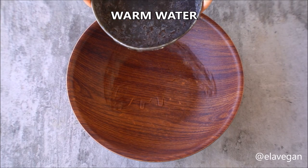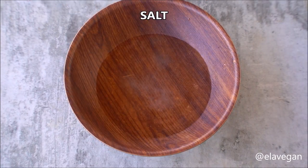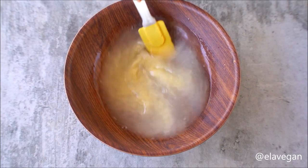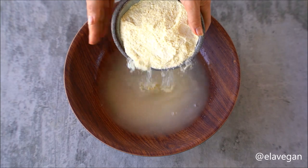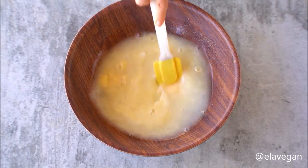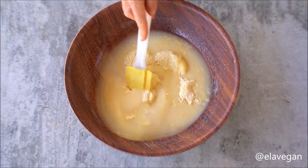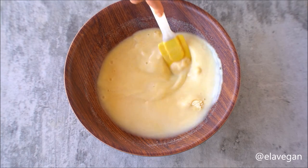We start the recipe by adding warm water to a large bowl, then add a little salt. Next, we gradually add the pre-cooked corn flour, also known as mazarepa — make sure to stir between each addition. Arepas are a popular South American food originating in Colombia and Venezuela, made of an unleavened ground maize dough. They can be grilled, baked, or fried until crisp outside and tender in the middle.